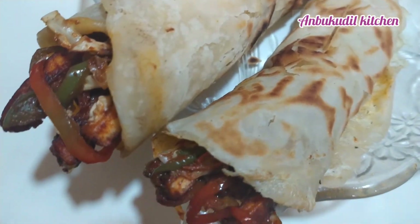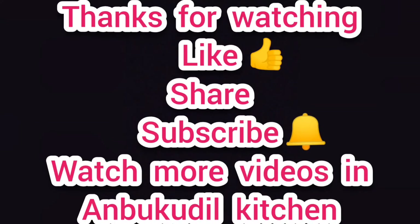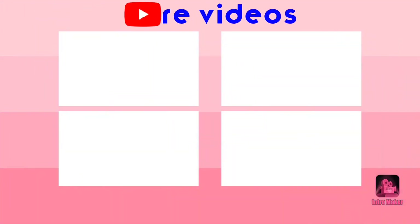Friends, you can tell us about this. If you like this video, please like, share, and comment. And subscribe. Keep smiling, keep supporting. Thank you friends.